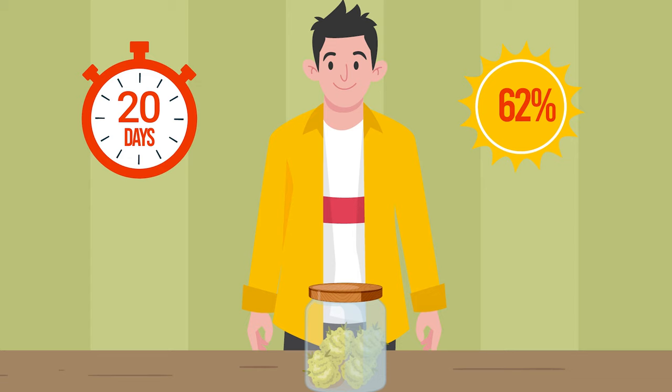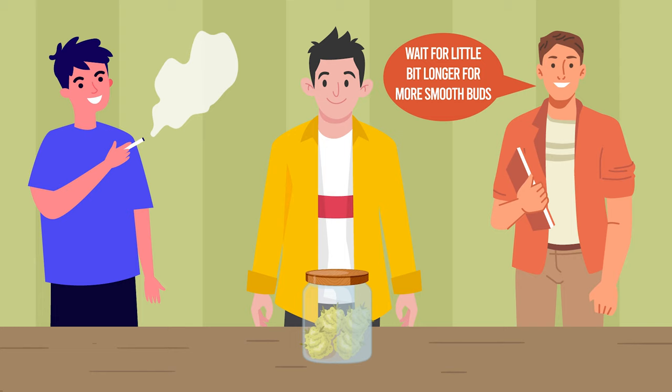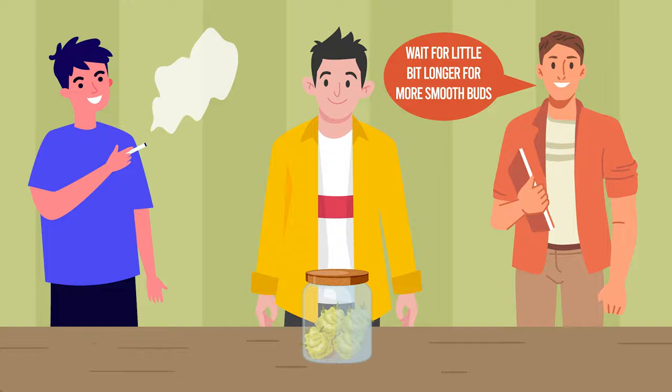After a couple of days, this ritual only needs to be performed once daily for a minimum period of 2 weeks, after which your buds are smokeable. But we recommend you wait a bit longer, if you can, in order to maximize the flavor and smoothness of the smoke.